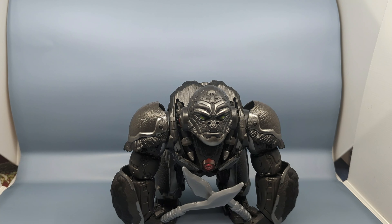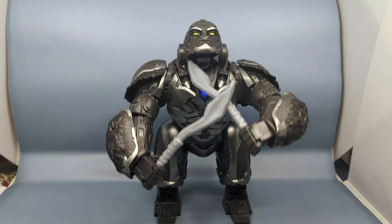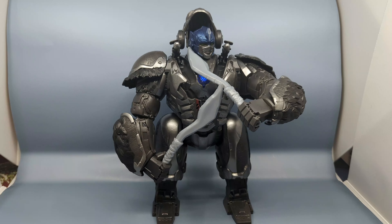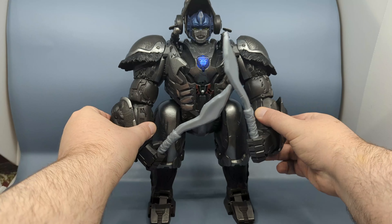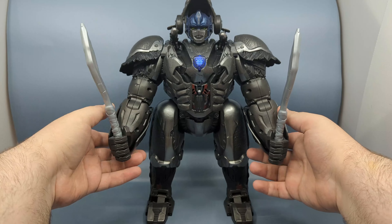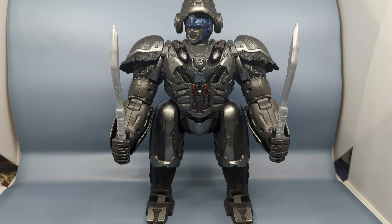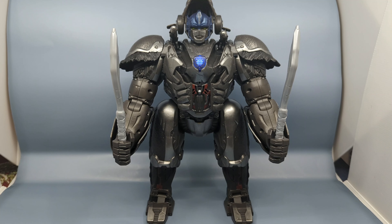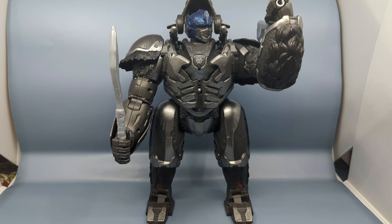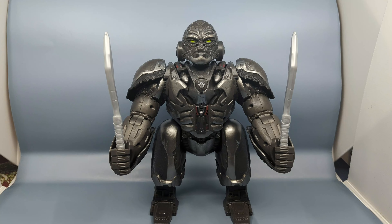You'll notice that sometimes the gorilla will stand up — that's actually how it comes out of the packaging. Once it's in robot mode, you rotate and turn the hands forward. You can say things like 'Optimus Prime, swing your arms' and it'll transform.